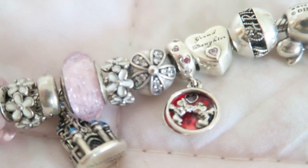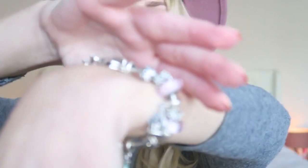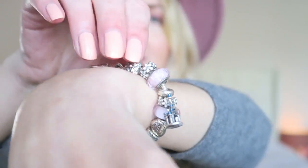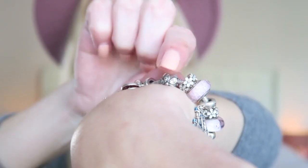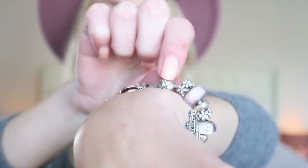Near the Murano I have another daisy spacer, the same one I showed you before. Then the next charm is a daisy clip with all little stones in it, which is super shiny and very pretty — very girly. I love this clip so much, I got this in Amsterdam when I went to visit my family.